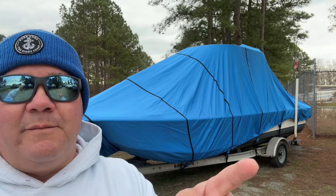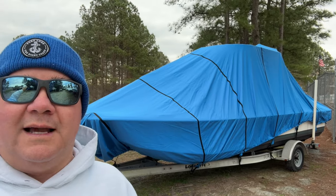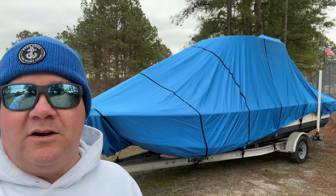Empire cover, man — this thing held up all winter long. A couple of months over here at PT's, not one drop of water on the top. Wind wasn't an issue, even though we had some pretty big storms come through. So gonna trail this thing back to the house, get started, and put her back in the drink.